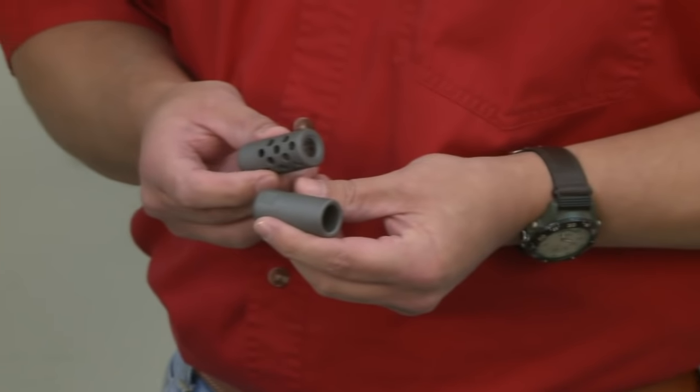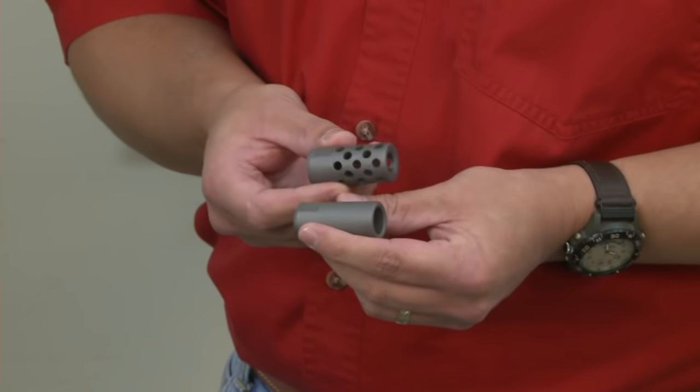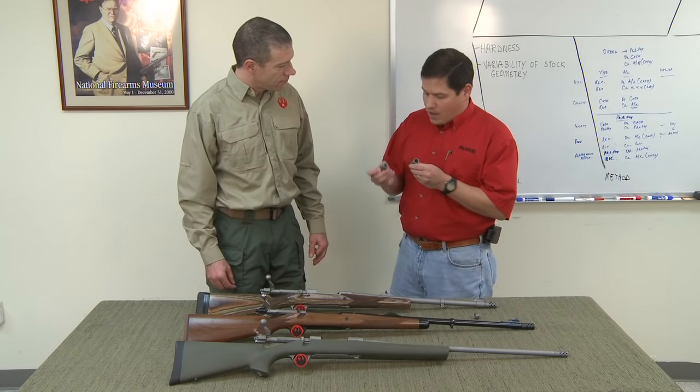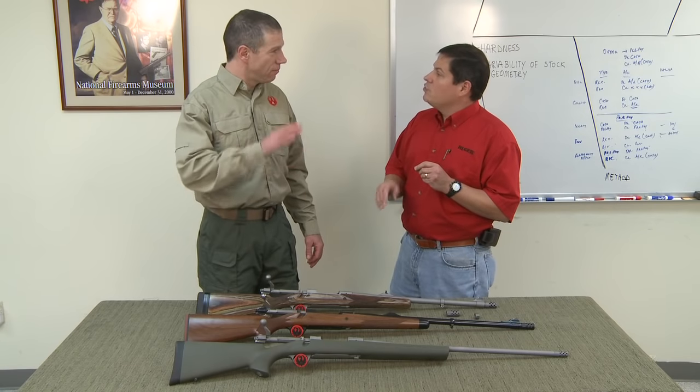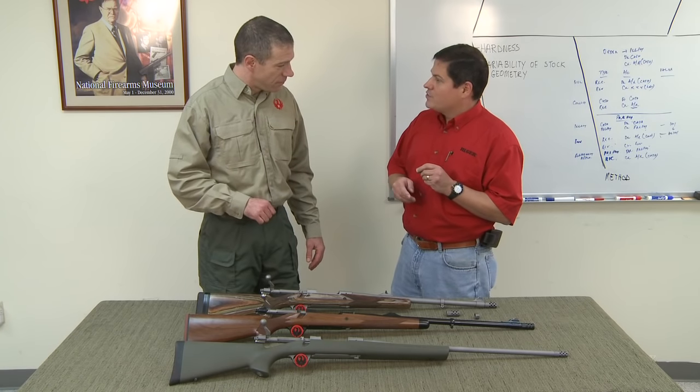So what we did here is we designed a muzzle brake system where you have a muzzle brake and you have a muzzle weight. Both of these have an identical weight and center of gravity. So if you take the brake off and put the weight on, the harmonics of your barrel stay the same.